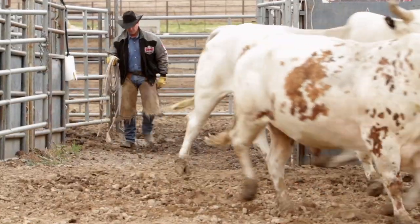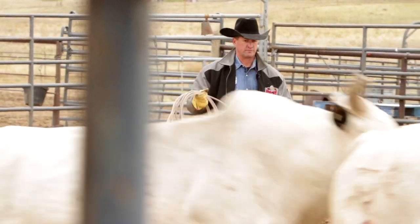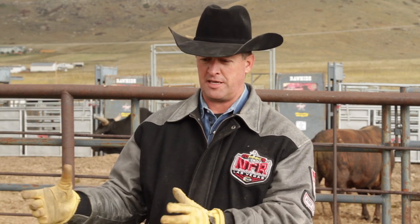The young bulls are weaned from the cows and then it becomes our job as bull owners to take care of them, provide them the right feed, keep them in shape, and we really need to make sure they enjoy what they do. We get the young bulls and we have a remote control dummy that we put on the young bulls to see if they want to buck, and the remote control releases a pin within the dummy and we'll let the bulls go for two or three seconds or four.